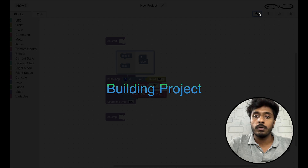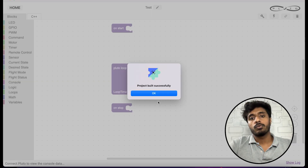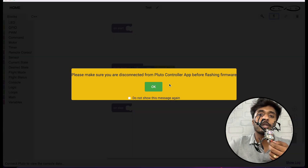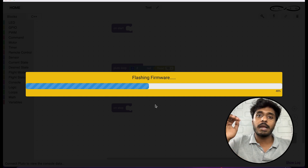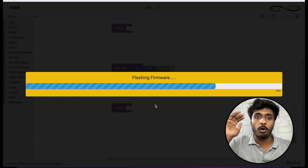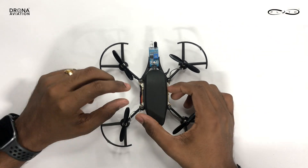After this, press build and wait five to ten seconds for the project to build. Once built successfully, connect your laptop to your drone's Wi-Fi and flash the code into the drone. When you start flying, press developer mode and take it towards an object — you'll notice that when an object is detected, the drone pitches backwards, and after that it will again take the values you give to it.